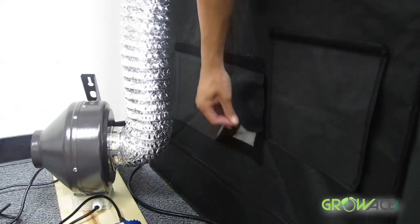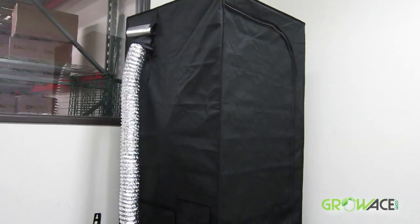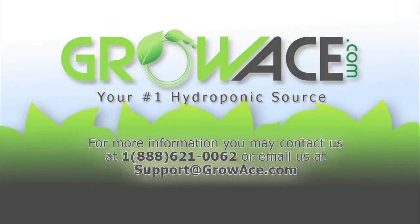So either ensure enough airflow by opening up your free flow air vents, or provide airflow with an additional inline fan. For any questions or comments, please visit us at growheast.com or call 888-621-0062.